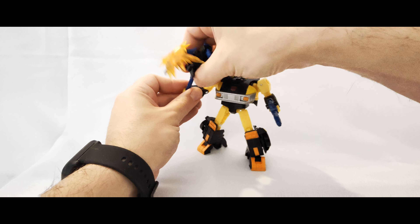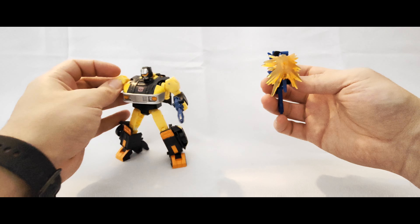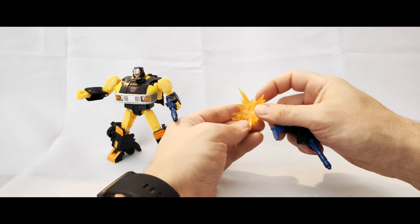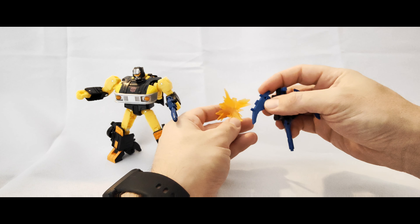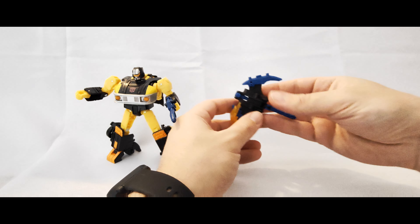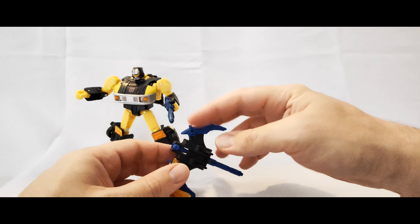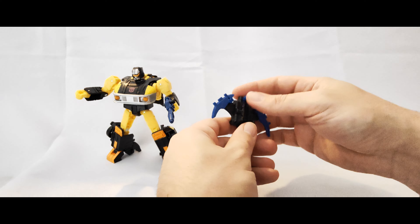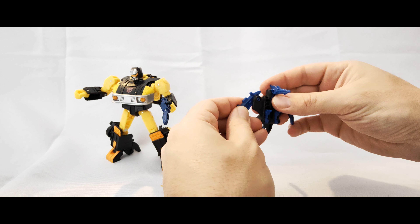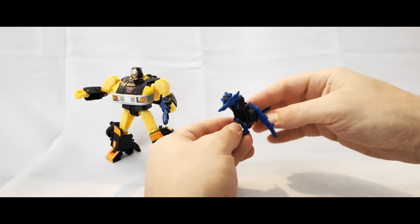And then you get this guy here - Autobot Sights - with the blast effect added on. I had a little bit of extra plastic stuck on here which I've managed to pull off, and you just peg that on with the corresponding holes. So when he's hitting the ground it makes an almighty boom, and you can do that on either side. You can take that off and transform this guy into his little pterodactyl bird kind of mode - folding out his little legs like that.